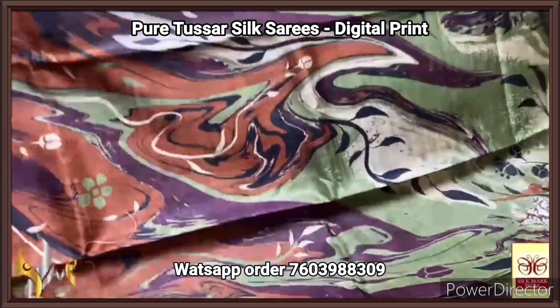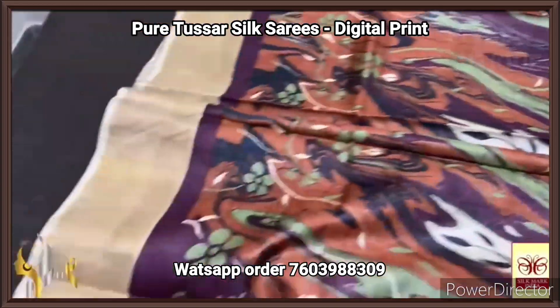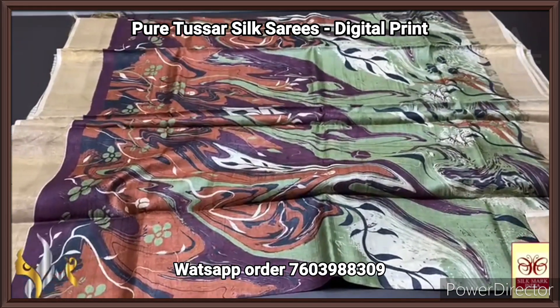Fully digital printed design all over the body — very different and trendy — and the saree borders here are done in the sandal base color itself. Elegant saree, fully a trendy version with authentic silk mark.